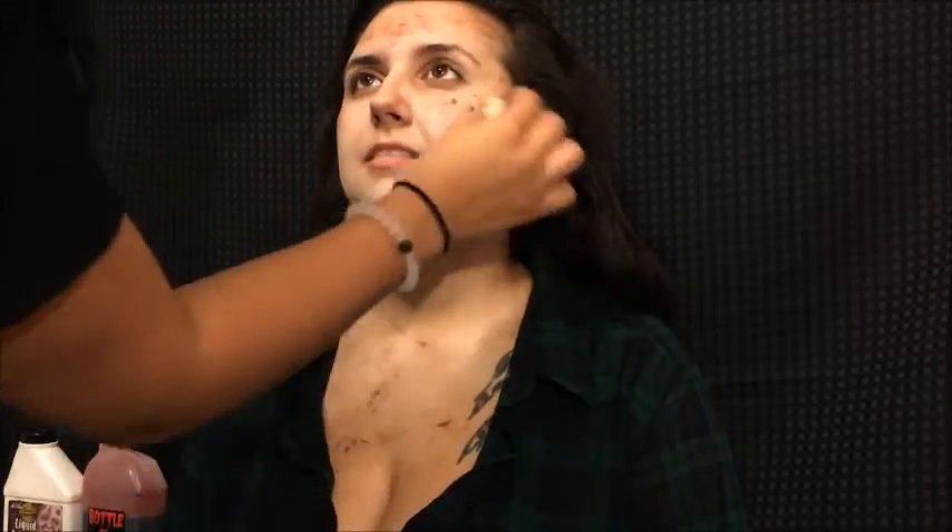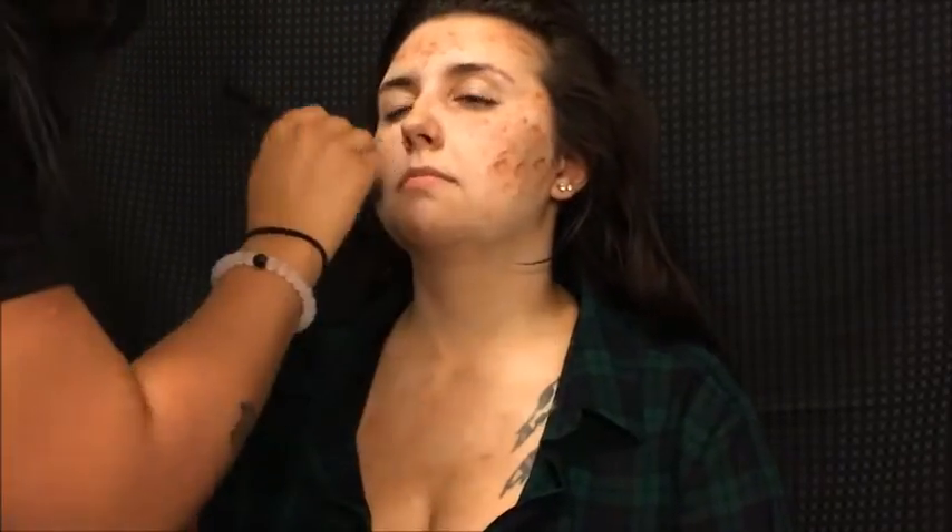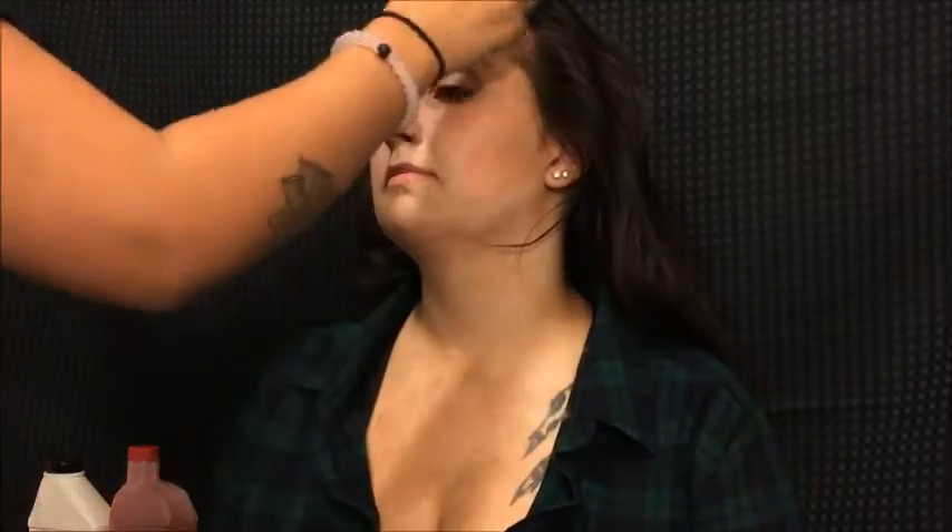We're gonna start off this look by getting some brown body paint and tapping it all over her body so it looks dirty, and then blending it out with a brush — any kind of brush would do fine. She started laughing; we laughed a lot during this tutorial.